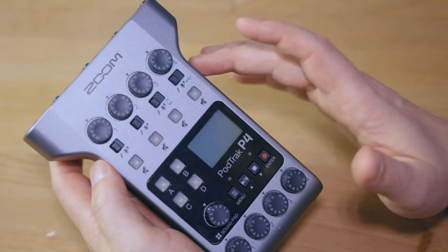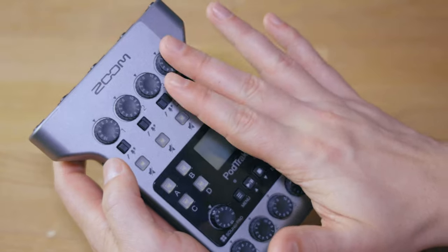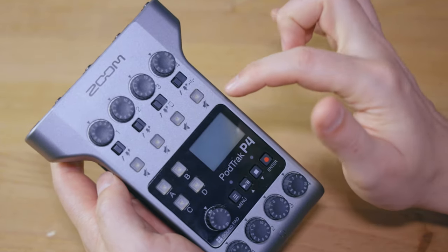Each of these ports is also phantom power capable, and ports 3 and 4 are additionally used for phone or audio interface integration. All ports can be muted during recording, and the key thing here is that these mute switches don't produce any click in the recording. They have a hardware click when you press them, but inside the recording there is barely anything notable — it's almost as if it's just switching to a gain of zero without an actual click.